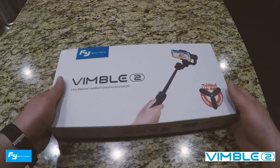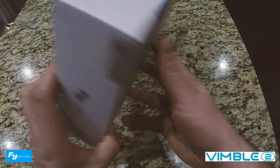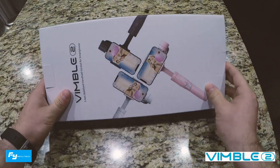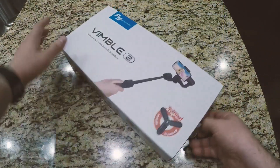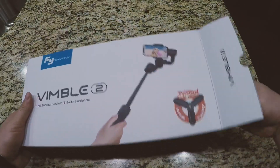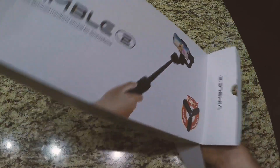Hey, what's up, guys? This is Ricky. I was just coming to you today with a quick review of the Fiotech Vimble 2. Just received this from Amazon. It's a smartphone gimbal. You can use it more or less with any smartphone that's available out there today — big ones, small ones.